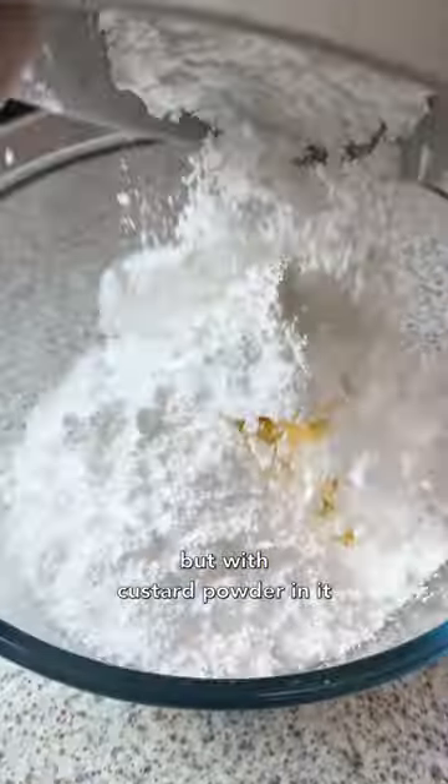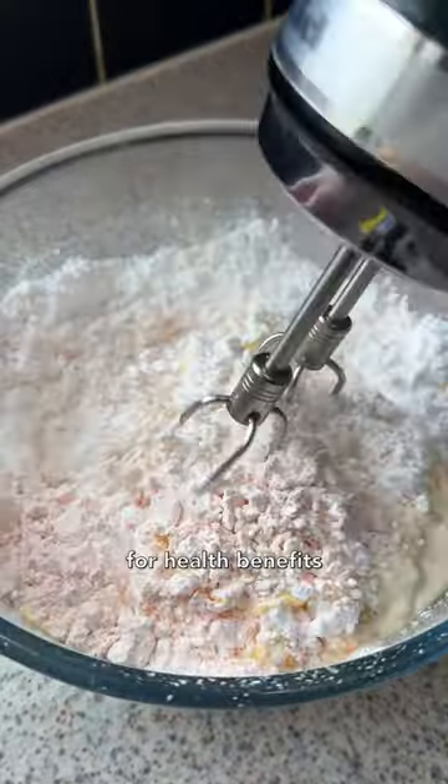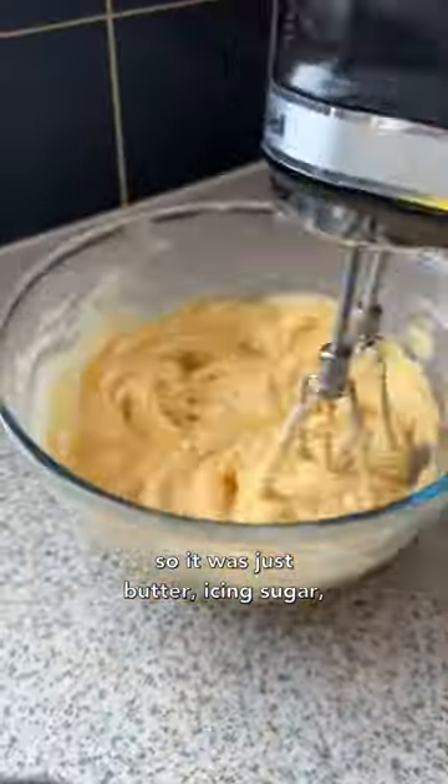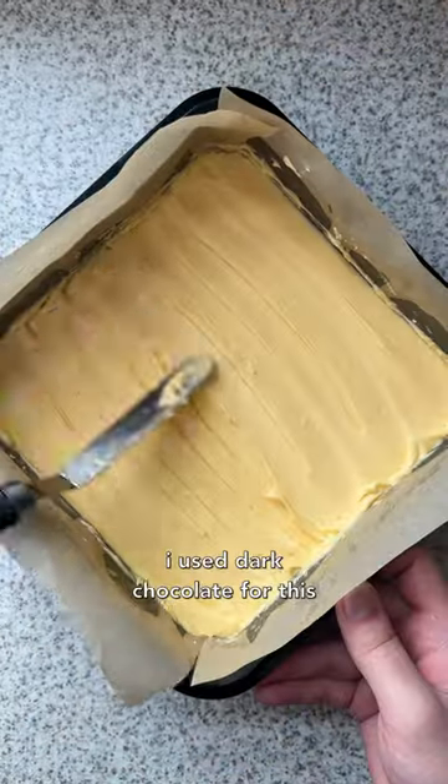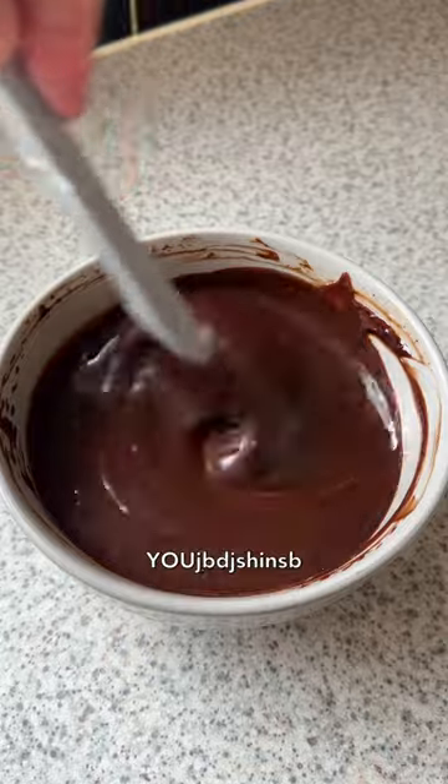For the second layer it's kind of like a buttercream but with custard powder in it. I also added less sugar for health benefits, so it was just butter, icing sugar, vanilla, custard powder, and some cream. The last layer was a ganache — I used dark chocolate for this because I like dark chocolate.